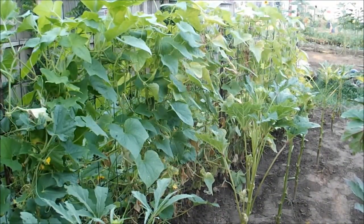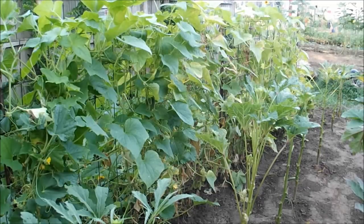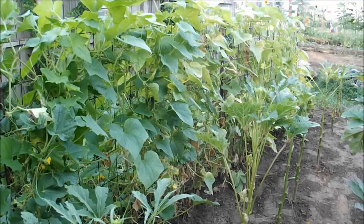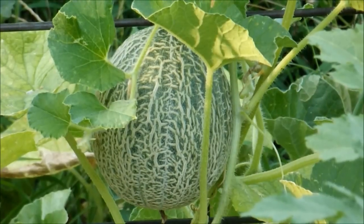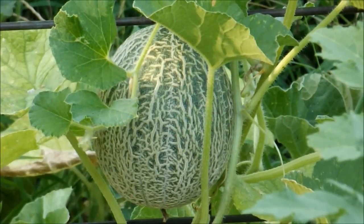Cucumbers have done real well for us this year. They've kind of played down just a little bit — still producing but not as much as when it was cooler. We're gonna leave them, keep watering and fertilizing them, and go from there. I've also got a cantaloupe here that has hijacked my cucumber trellis.